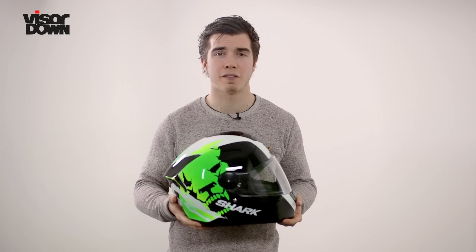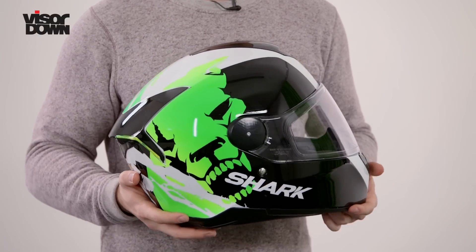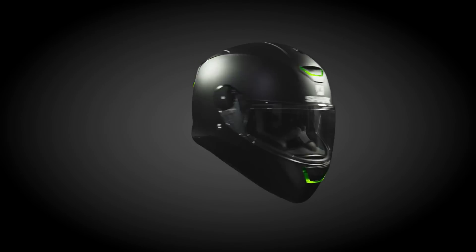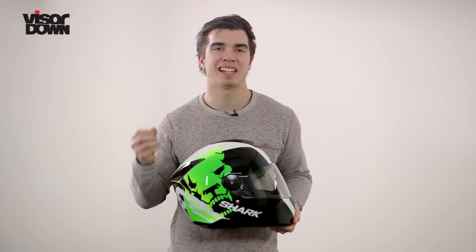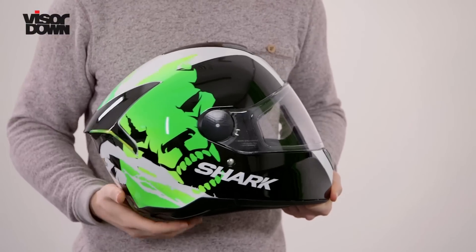Weighing just under a kilo and a half, it's a couple hundred grams heavier than Shark's top-of-the-range carbon fibre helmet, but it certainly doesn't feel heavy. Comfort usually stems from the fit of the helmet, and Shark tend to offer a large range of different liners and cheek pad sizes, so you can pad the helmet up to your heart's desire, get a really snug comfortable fit, and reduce the chance of getting a sore head where the helmet is pushing down.